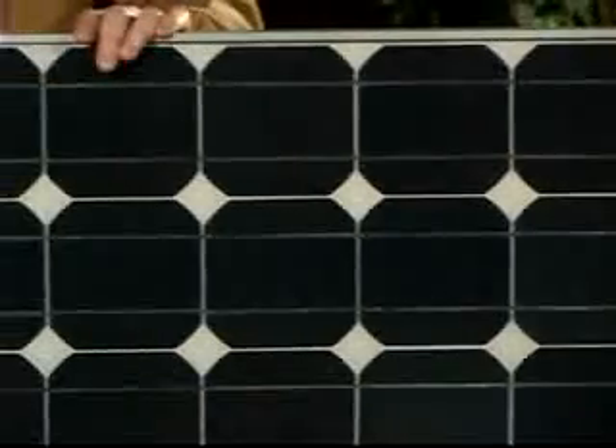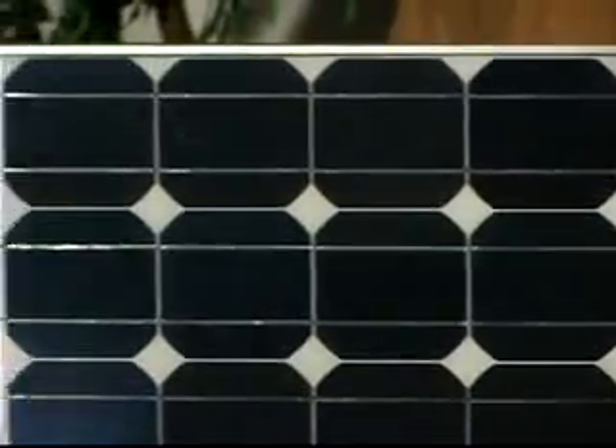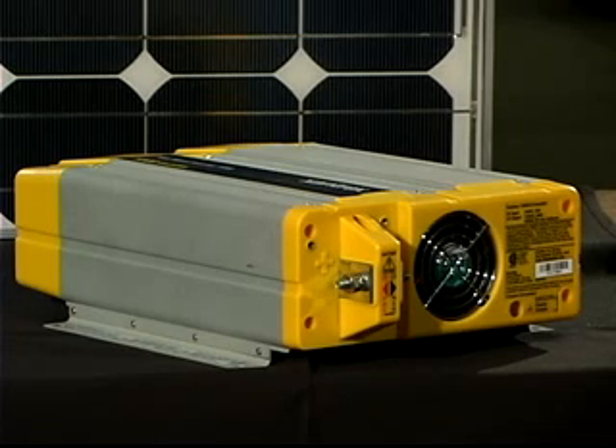The typical solar electric system includes solar panels to capture the sun's rays, a racking system to mount the panels on the roof or next to the home, a controller to regulate power to batteries, a battery bank to offer backup power during days with less sun, an inverter to convert DC power to AC power, wire, and various protective devices.